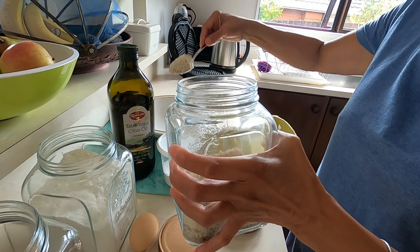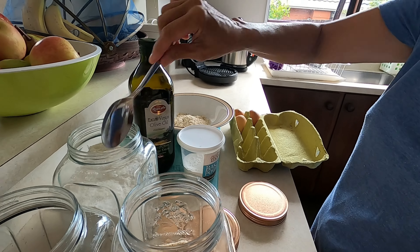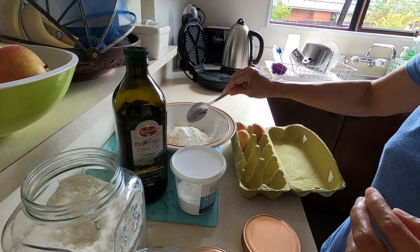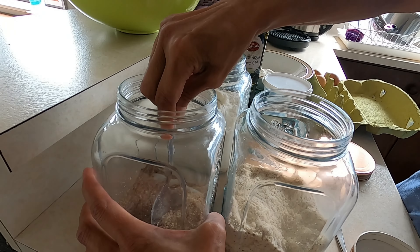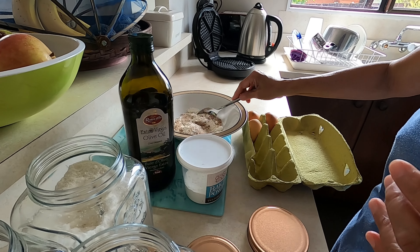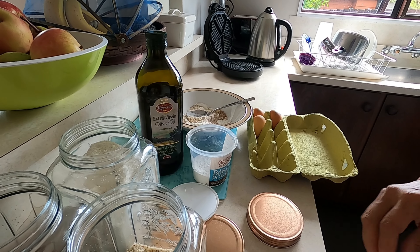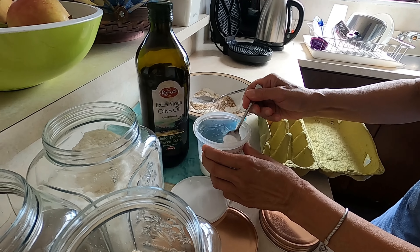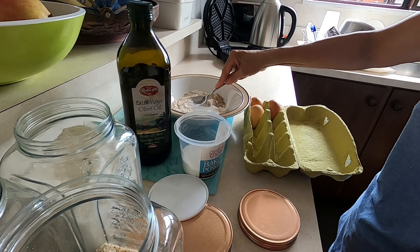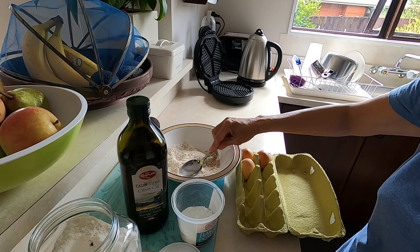Two tablespoons of almond meal — or almond meal if there's no almond flour. Then one tablespoon of coconut flour, and one tablespoon of LSA for fiber. You can get all of this in a health shop. And then mix it up and put half a teaspoon of baking powder. This is only one pancake dough — you can double or triple if you want.